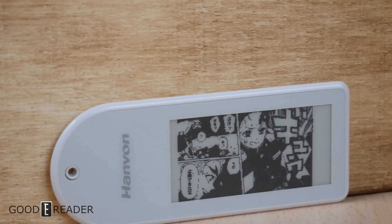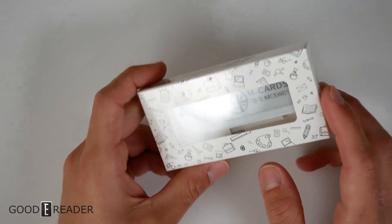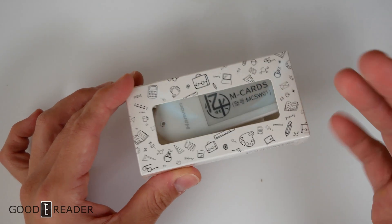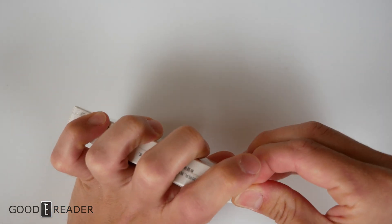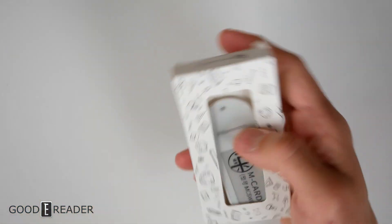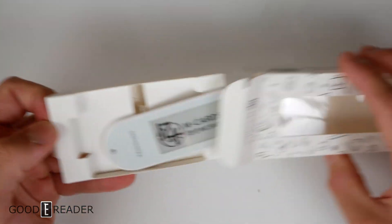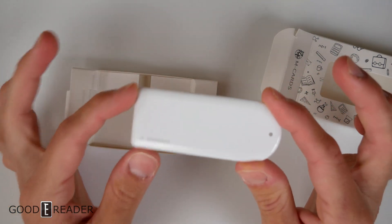Hanvon has made e-readers in the past — in fact they were one of the first color e-reader makers back in 2010. This is the Hanvon M Card, and it's NFC-updatable via their application. This is an unboxing and review all in one. Taking the plastic off for the first time here — you can see QR codes on the back of the box to download the applications. Opening up this little box, there's no USB in here because you don't need to charge this.